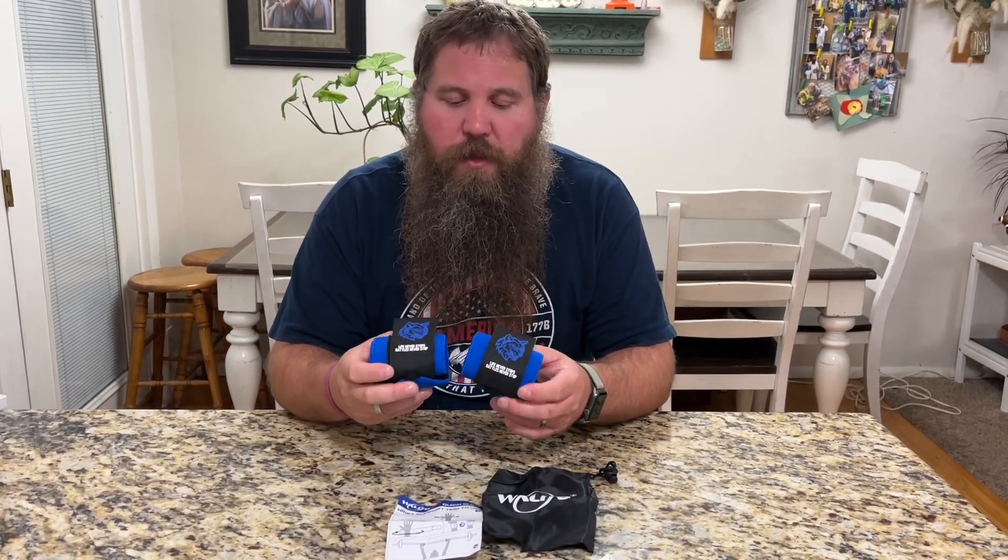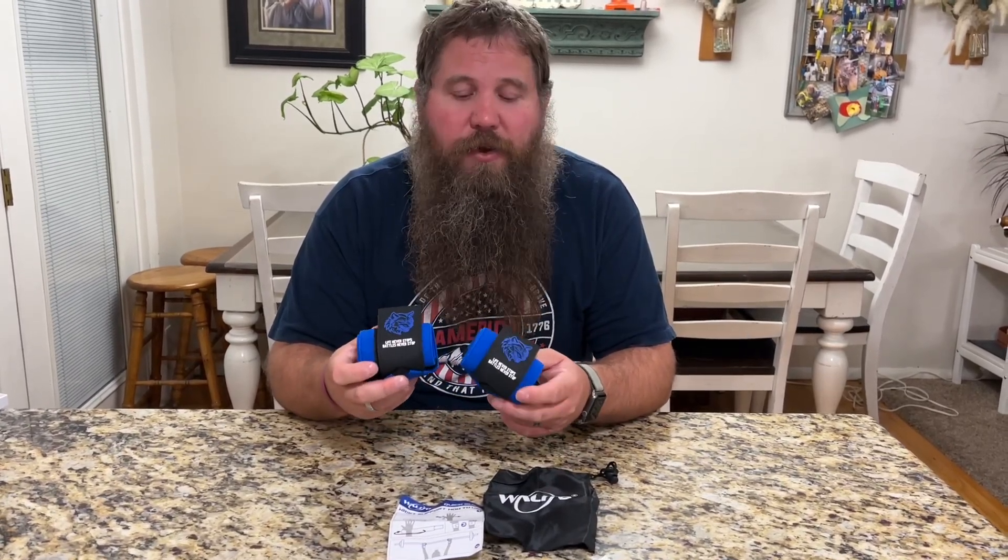I have some weightlifting wrist straps here. You can see it comes with two straps, some instructions, and a nice little bag to store them in. I'm going to go ahead and test these out and see just how well they support my wrist while I'm doing some exercises.